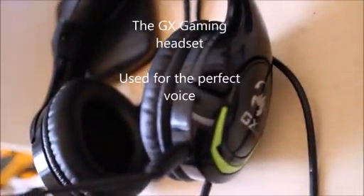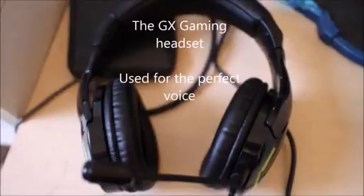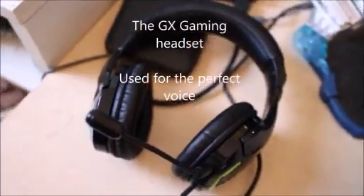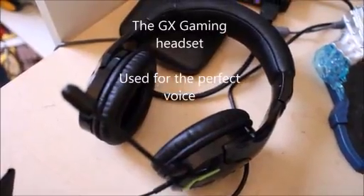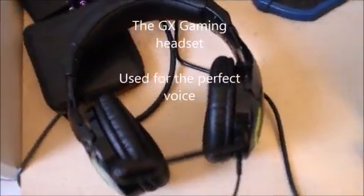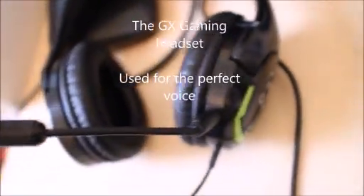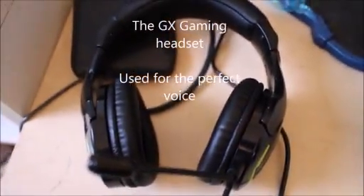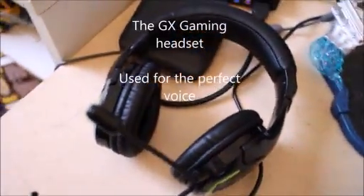Last but not least is my GX Gaming headset. It is used in all of my videos — I can hear the game sound really clearly. I also have a microphone on my headset and with it I can make my voice sound crystal clear. The voice doesn't sound weird at all, although if I blow into the microphone it makes a weird sound, but I try to avoid that. This headset is really great.